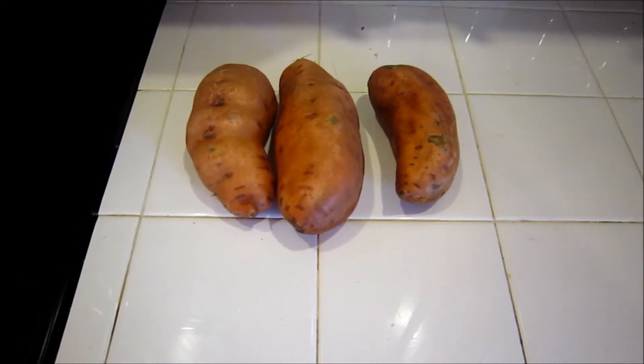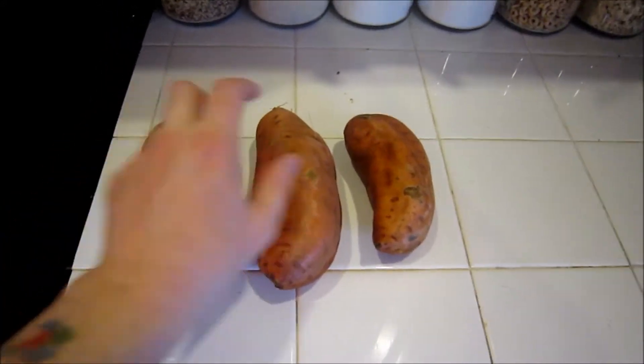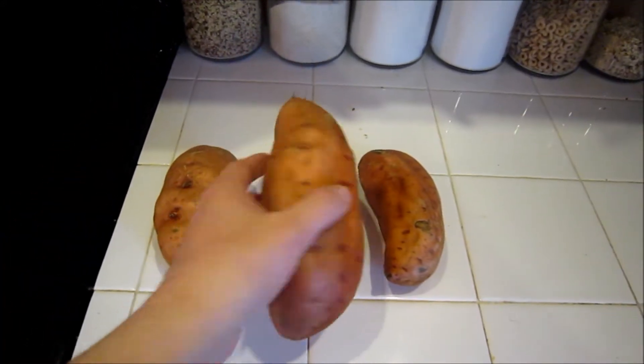Alright Paul, next cooking lesson: yams. These are the sort of reddish colored potato-looking things you find in the grocery store.